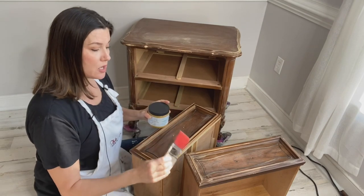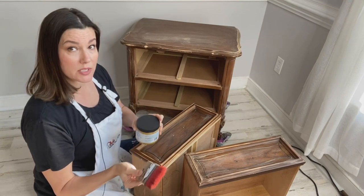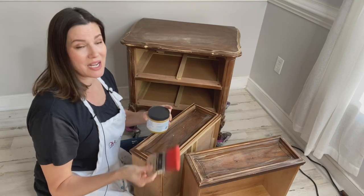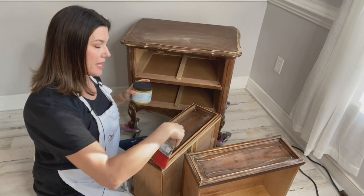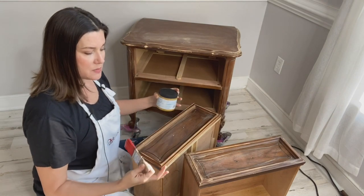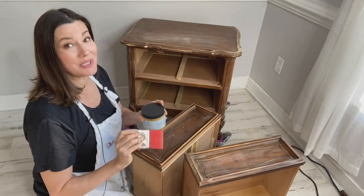Apply one even coat of Silk mineral paint, wait approximately two to four hours, then come back and apply your second coat. If you need a third or fourth coat depending on what you're painting, you can do that. This paint dries a little differently, so when you apply it, try to go in smooth even motions from one end to the other, working in sections. This way it will dry evenly and smoothly, and you will love the result.